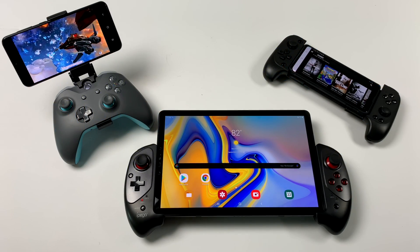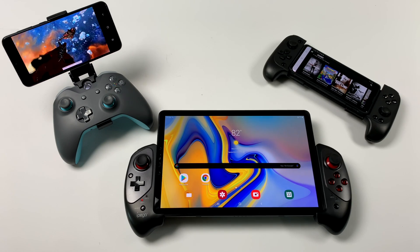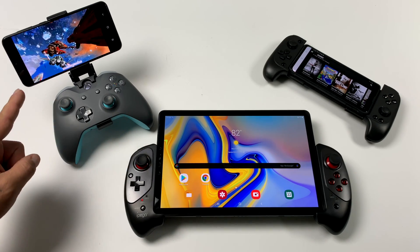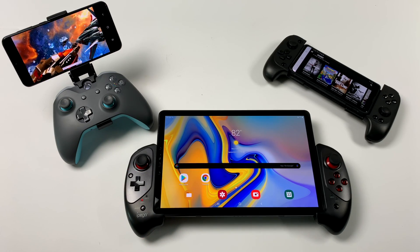What's going on guys, it's ETA Prime back here again. Today I want to show you how to get GeForce Now, otherwise known as NVIDIA Games, up and running on pretty much any Android device, be it a tablet, phone, or another Android TV.